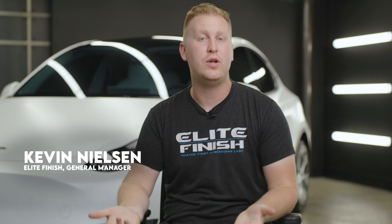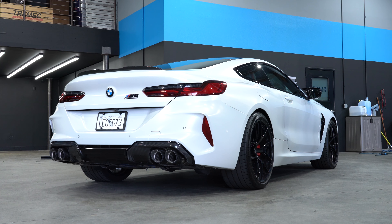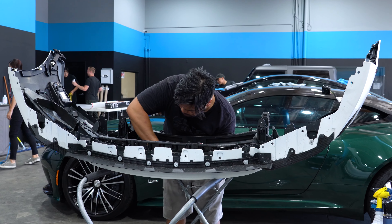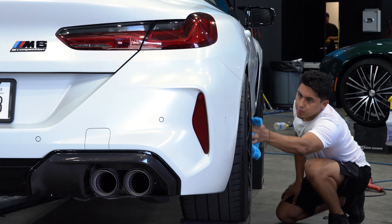Hello and welcome to Elite Finish and welcome to another project — this time a BMW M8 finished in BMW's Individual Frozen White. Here's how we keep the original matte finish of the paint while making it protected and easy to live with. The best way to protect matte paint is a full vehicle paint protection film install.